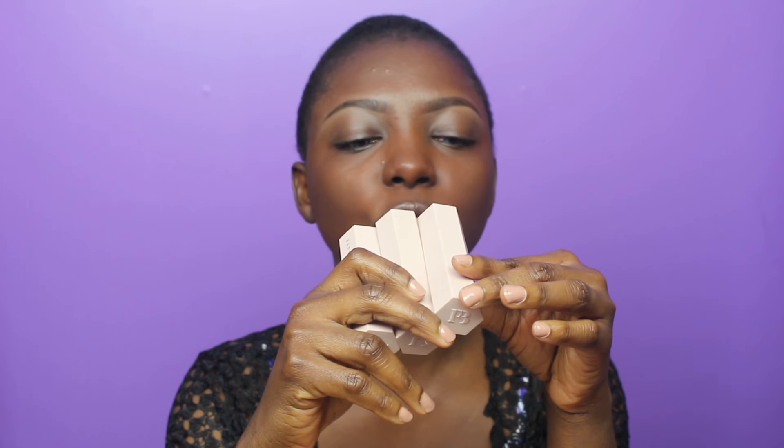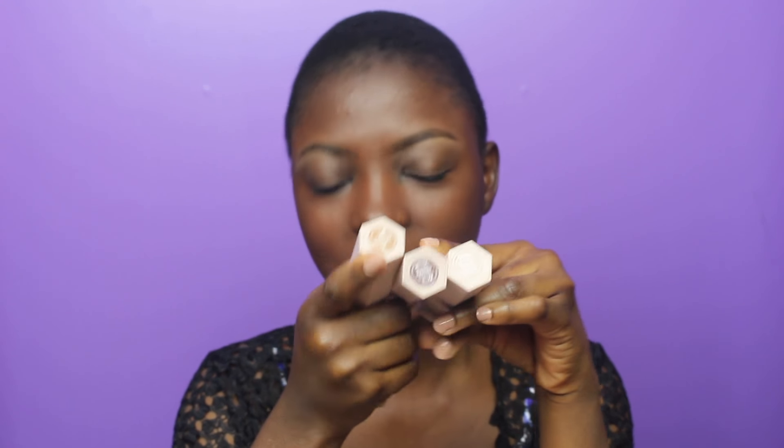The next step is contouring and highlighting. I'm going to open up this box — we have espresso, suede, and cinnamon. I'm going to start with suede on my eye area because I want to do my eyes before going to contouring and highlighting. I'm going to blend this out.